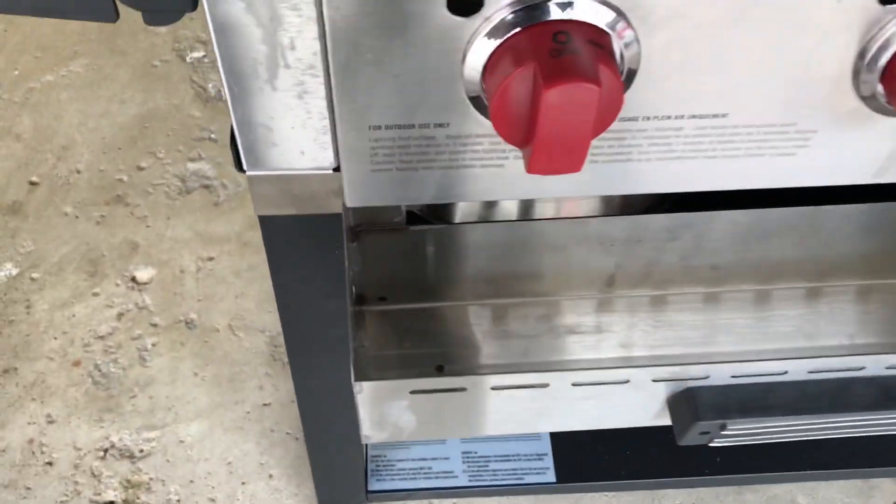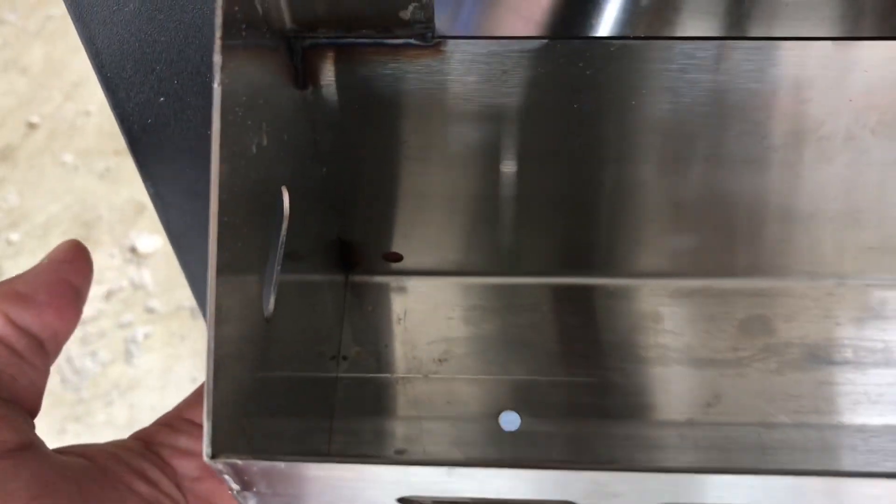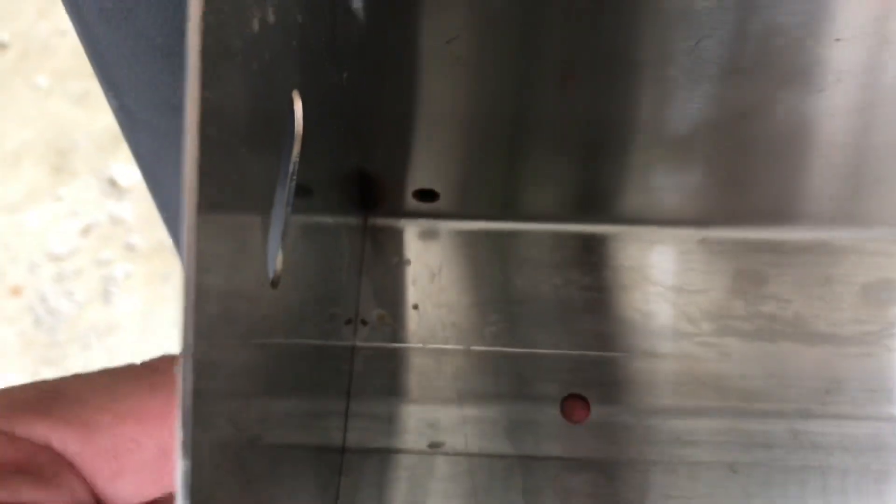If you look at my shelf, and I would think that this is true for all the shelves from this particular manufacturer, there happens to be a hole back here on the back of the shelf down towards the bottom on each end. There's the other one right there. I don't have to drill holes, but if your shelf does not have the holes, then you'll just have to drill them out. That's not a big deal.